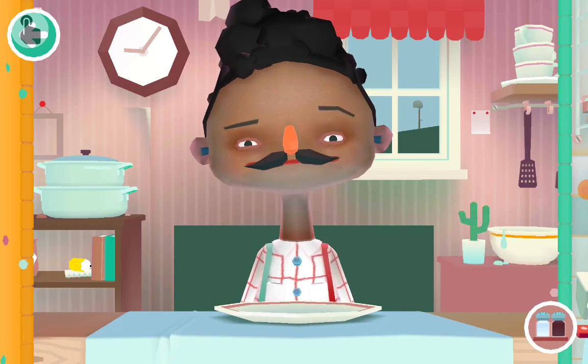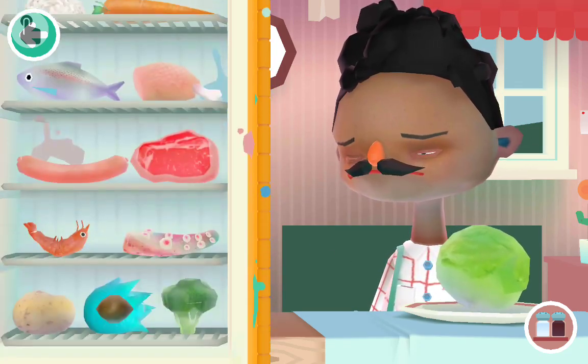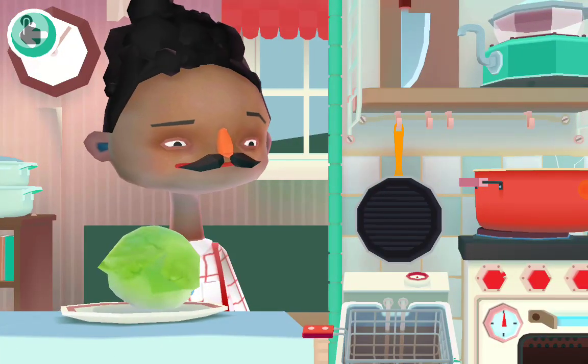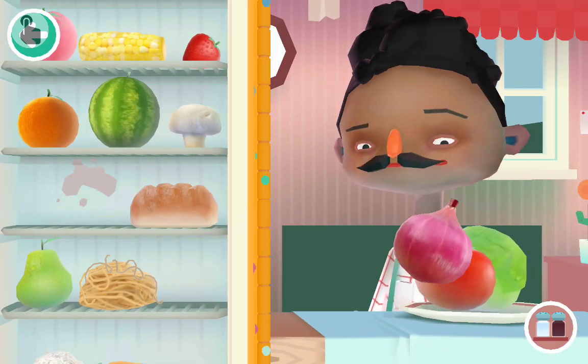How do I make salad? First we grab lettuce, then we grab tomato, then we grab onion.